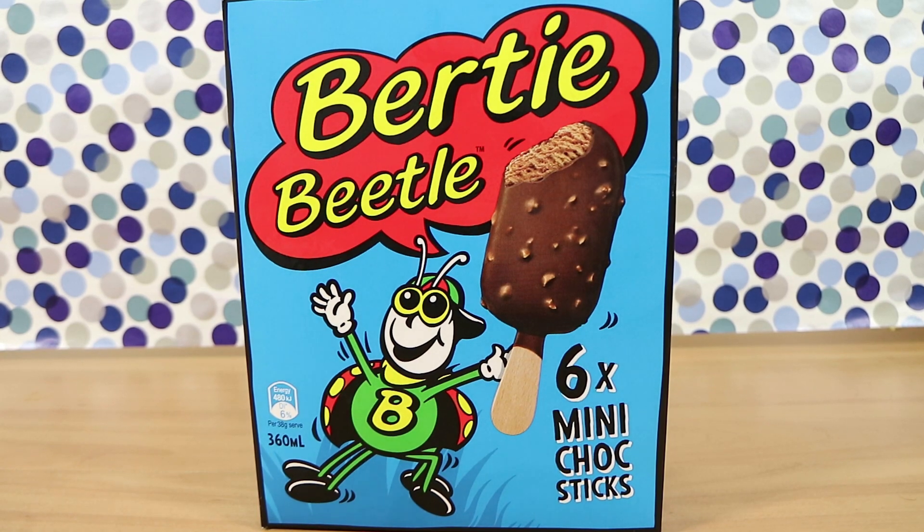Good morning, good afternoon, good evening. I'm here with my showbag wife Laura. I'm here with my choc stick husband Nathan.